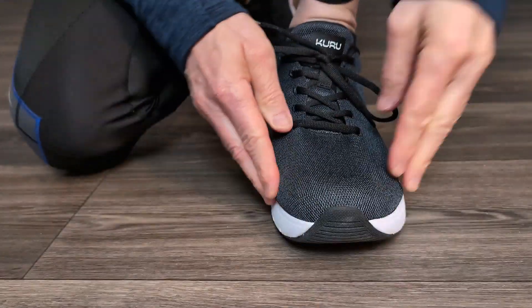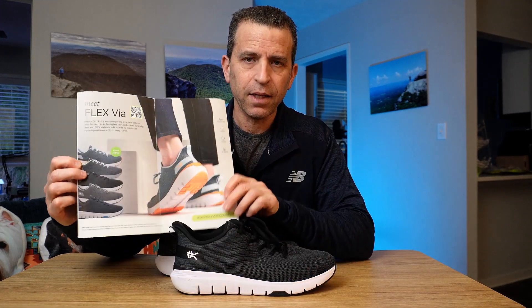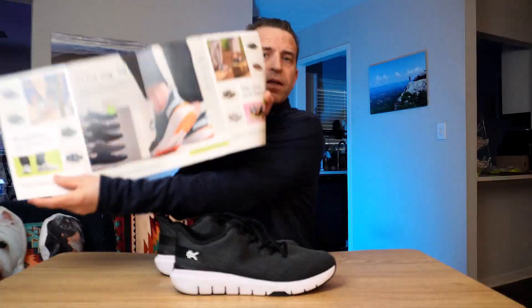I want to show you — they sent me their mailer which is really nice. The Flex Via does come in a number of different colors, but the wide option only comes in the black. They have a really nice mailer piece and a nice selection of shoes overall.